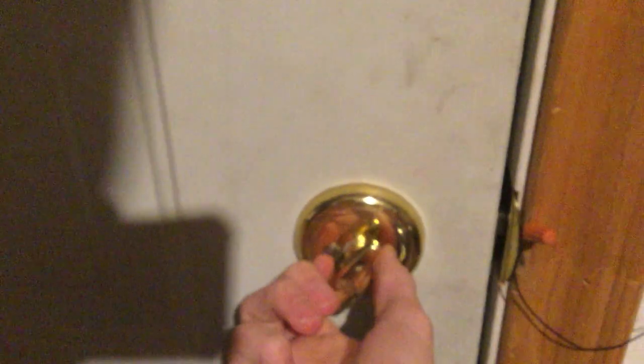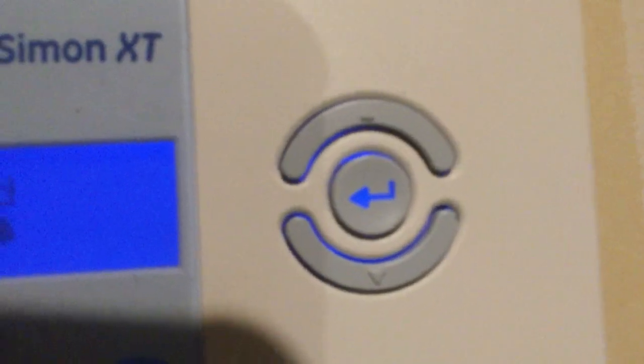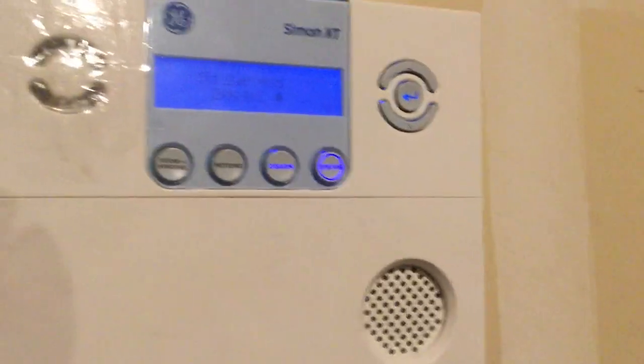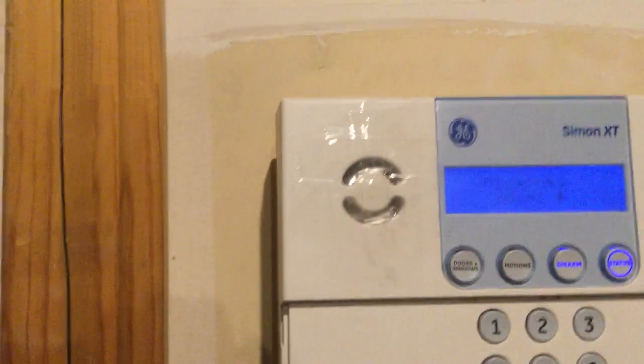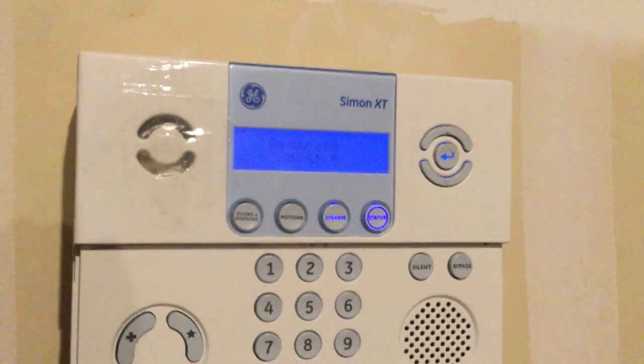So as soon as someone opens this deadbolt it loses connection between the two and it shows the panel is faulted. The problem with this is you can actually push on the door and make it go off, but I guess that's just more tamper sensitivity. It works — you open the deadbolt, it makes a screeching noise, and you close it, the light comes back on and we're good.